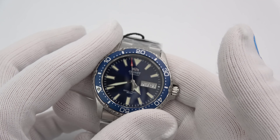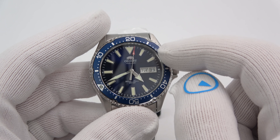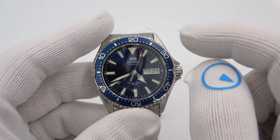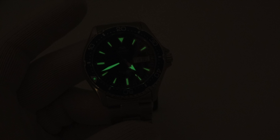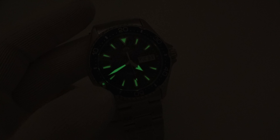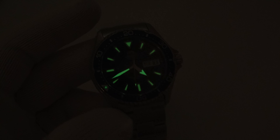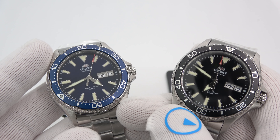So this is the blue model. I'll do a quick lume shot and then bring up the other five super quick. There she goes — glows very well. Nothing wrong there. The pip on the bezel, and the hands and the markers, everything glows quite well. I'll head on over to the black one next.